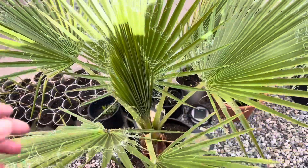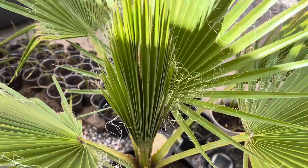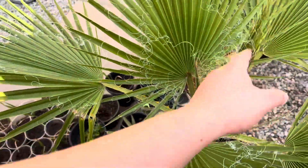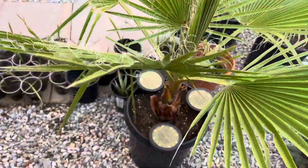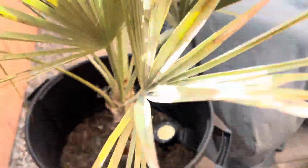The California fan palm pushed out another frond — this one's a lot smaller than the others for some reason, but it's slowly opening up and will probably be fully open by the end of the week. It's still growing and still looking good.